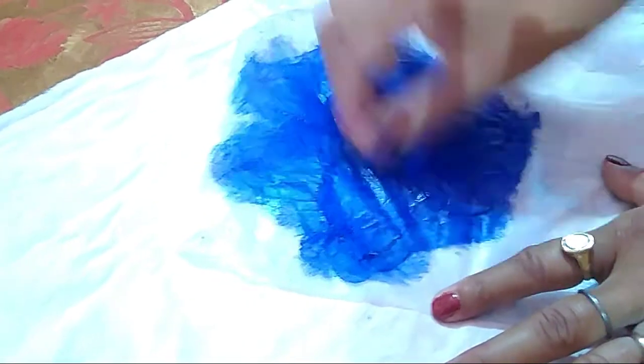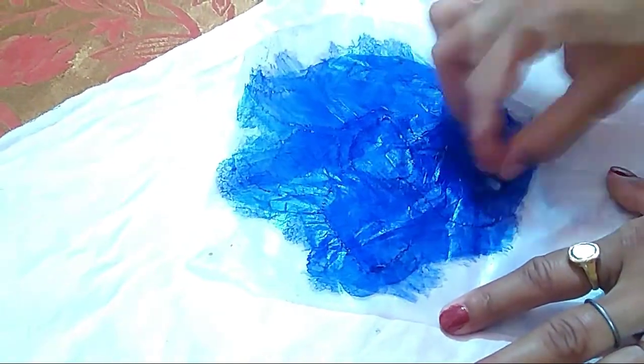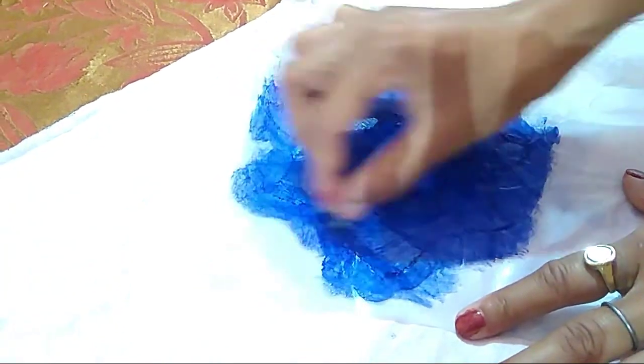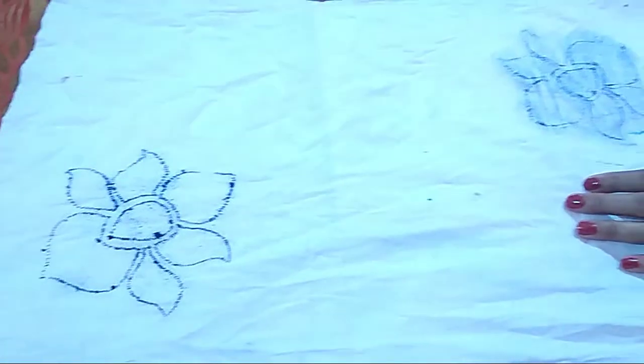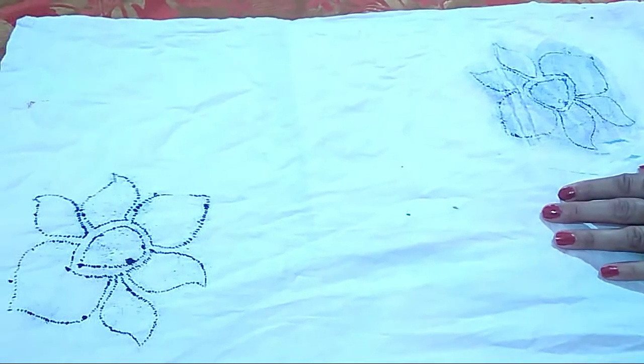We use kerosene oil or machine oil because it is easy to dry — it evaporates and does not make the cloth wet. You can see I have traced two flowers on both sides of the pillow cover.